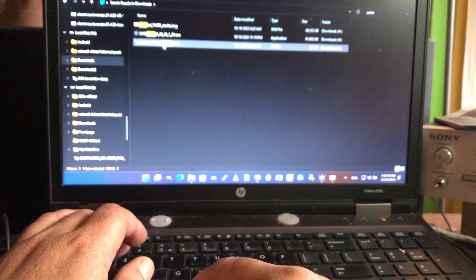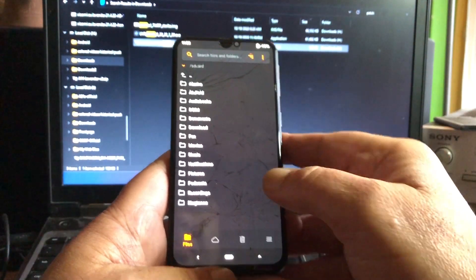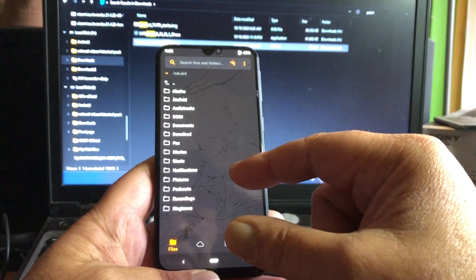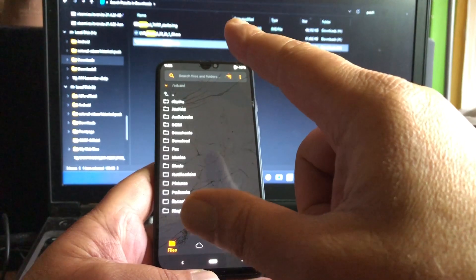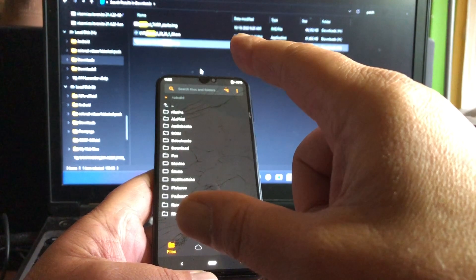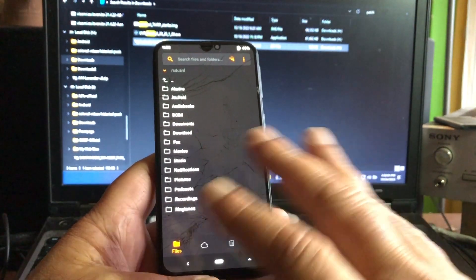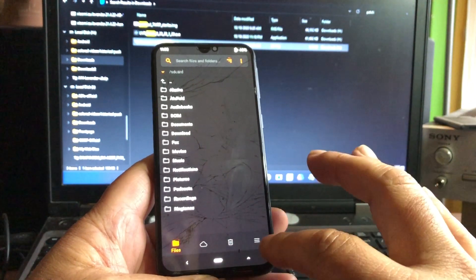So: you format data, type 'yes', reboot back into recovery, copy the two files to the phone, first flash the GSI image to the system partition, and secondly flash the patch that you also copied to the phone. Then you are ready for the final step. After you're done, now comes the very big secret of this all - because it won't boot yet. It will absolutely not boot.